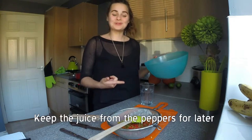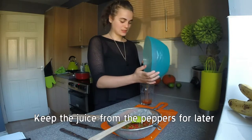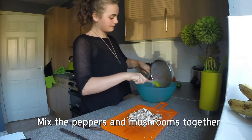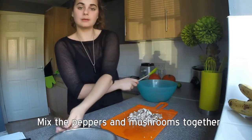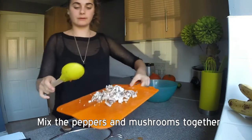Save the water from the peppers because it will give some flavour to the beans and rice dish. Peppers in the bowl, and then we will mix in the mushrooms — chopped mushrooms with a bit of excess water.